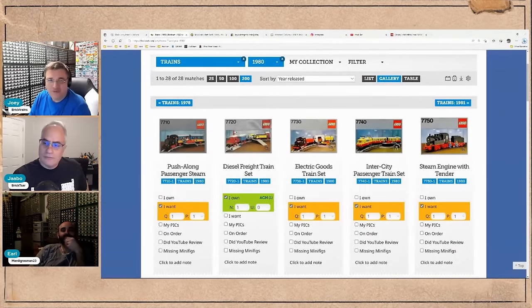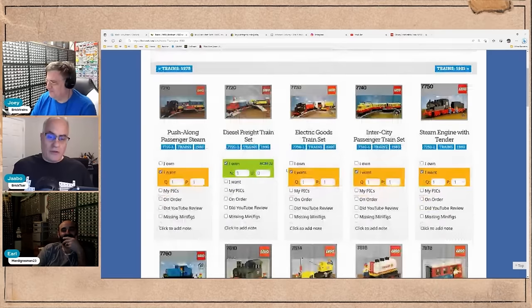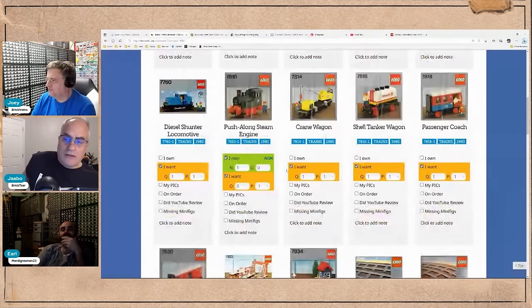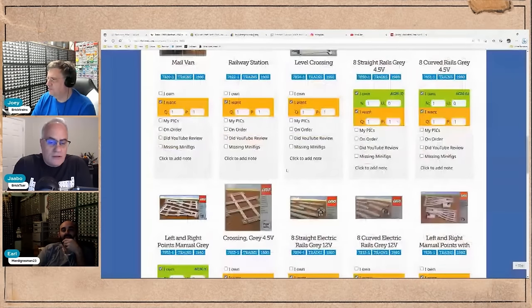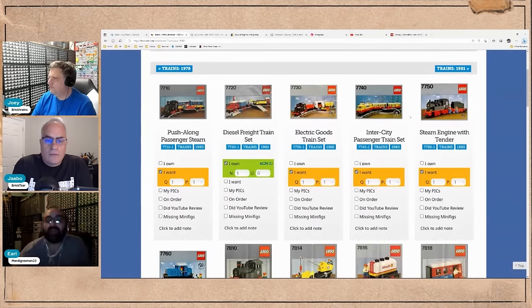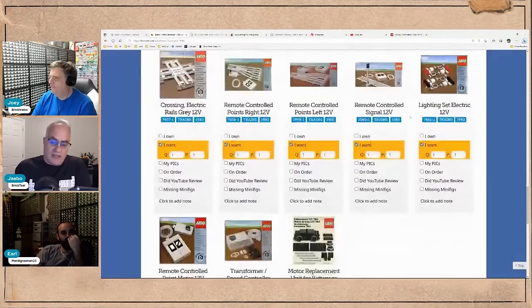Sorry to our audio listeners, because I'm going to bring up a screen and show the great stuff from the 1980 12-volt theme. Here in the US we did not have this full range. I think the only two I ever remember seeing as a kid were the red one and the yellow one. Those are the only ones — and this is just from 1980, so we'd have to go further, but they were available for a few years.